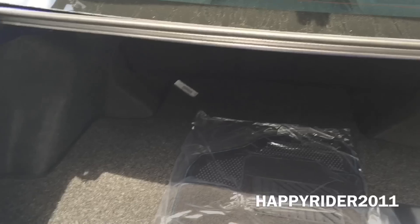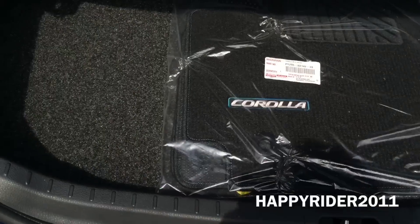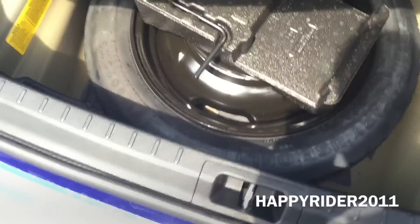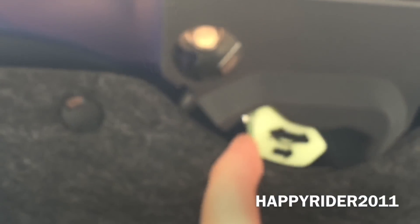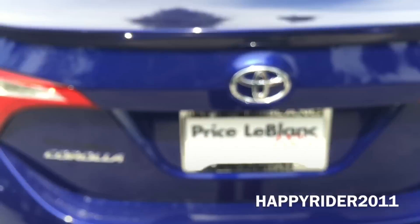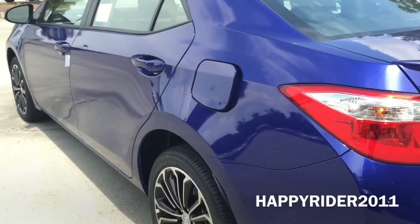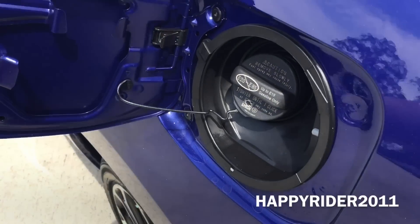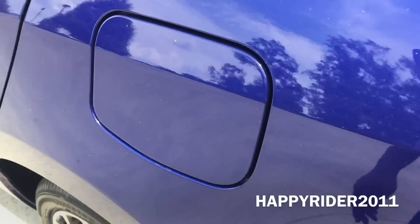Now for a closer look inside the trunk — very spacious. We have all the car mats there as you can see. If we lift this up, we have your spare tire along with all the tools. If you ever happen to lock yourself inside the trunk, you can simply push this yellow lever over to the side to release yourself. As for the gas tank, the unlock switch is located on the inside. The Corolla takes unleaded regular gasoline, which is good for saving money.